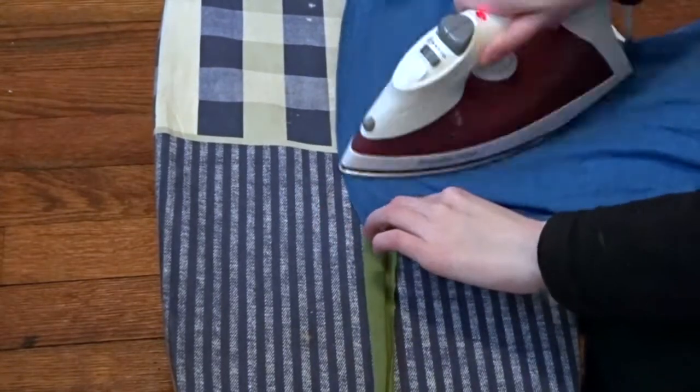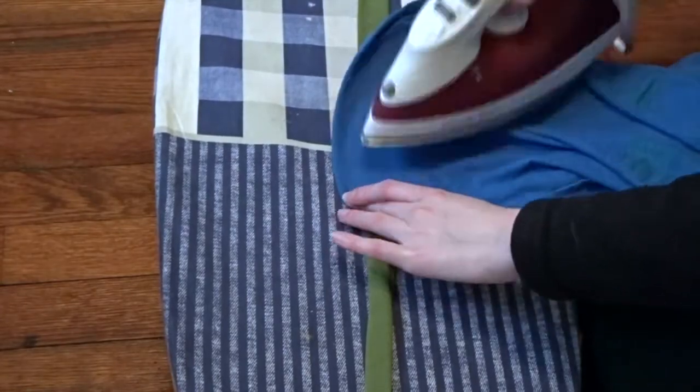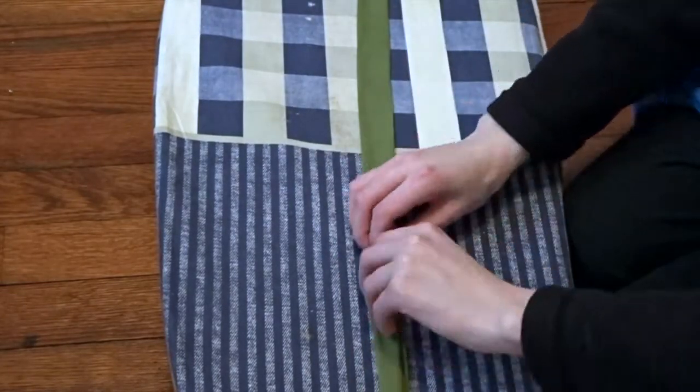Make sure you check the instructions on the fabric you buy because it will tell you what temperature to iron it at. I was just being careful.